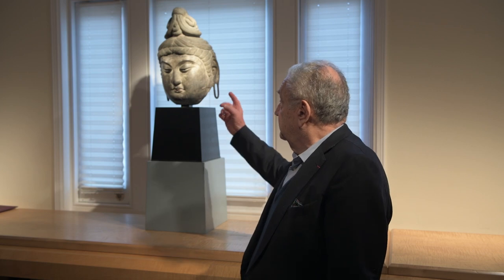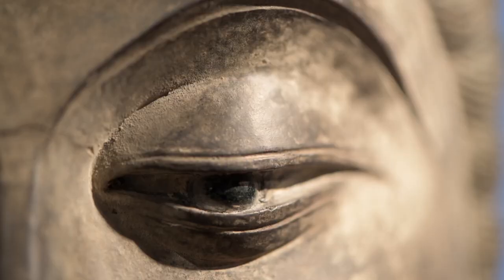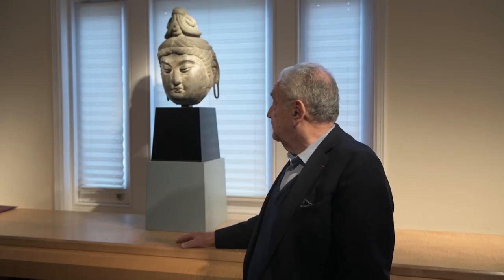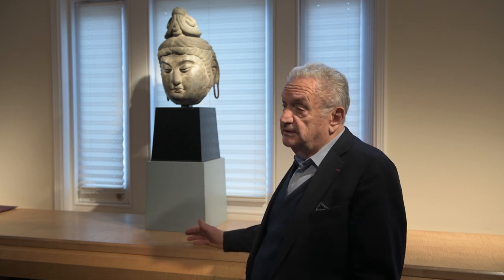As you can see, the eyes would have been made in glass and the rest is just lacquer. It's a bodhisattva rather than a Buddha — the Buddha wouldn't have that textile. And it was probably made for a temple, and then finished up in 1930 with this in Japan.